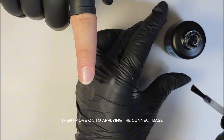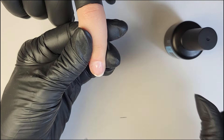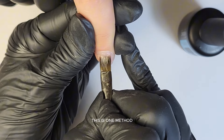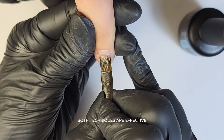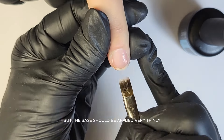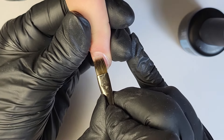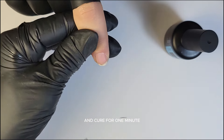Then I move on to applying the Connect Base. Connect is a hard gel base coat — I like to use a small brush in order for the base to enter deeper into the nail plate. This is one method, but you can also use the Connect Base brush. Both techniques are effective, so it's up to you to choose. The base should be applied very finely and without touching the skin. Seal the free edge and cure for one minute.